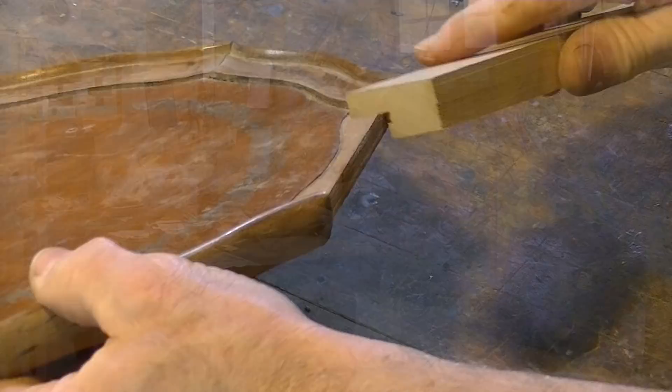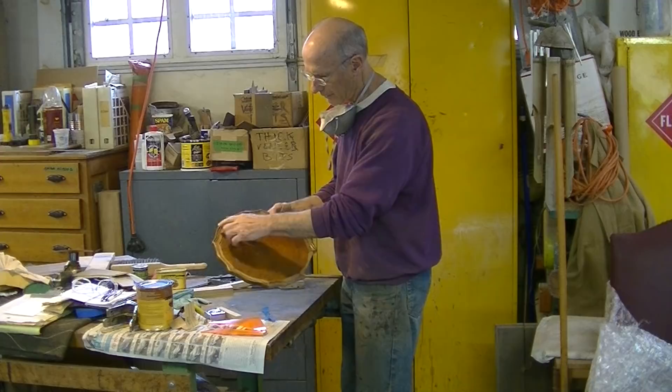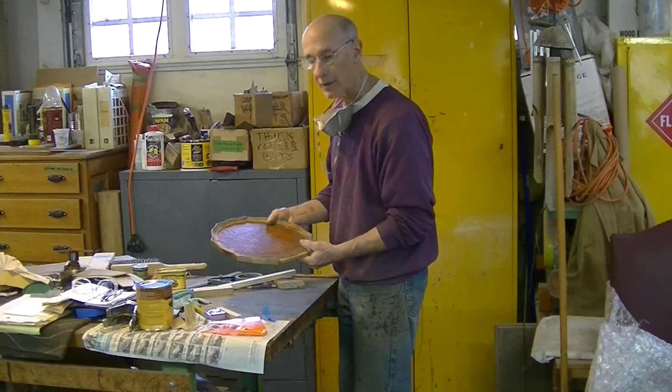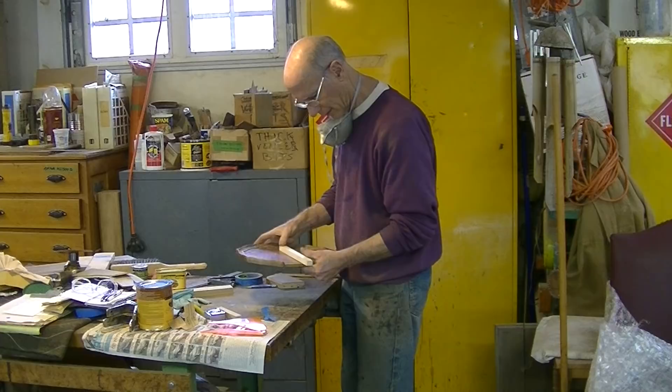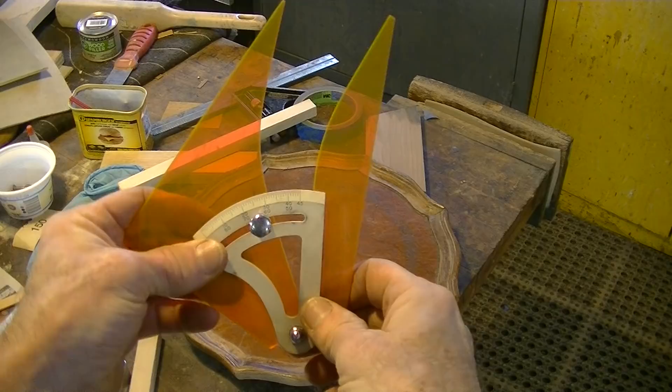I think the next thing to do is cut these angles and fit the piece in there. There are eight segments to this table — it's an octagon — so eight into 360 is 45, and if I held this at the center line here, each one of these angles is half of that, or 22 and a half degrees. I'll just experiment on a piece of scrap and see if that works.